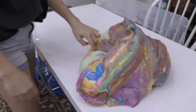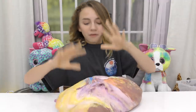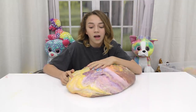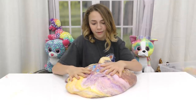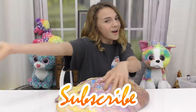Oh my gosh, that was really hard! Alright, so that was mixing all of my slimes — we made a ginormous slime. We hope you guys enjoyed this video. Comment down below how much this weighed if you can do the math. Don't forget to subscribe and until next time, bye!